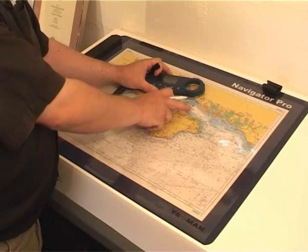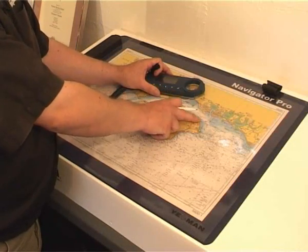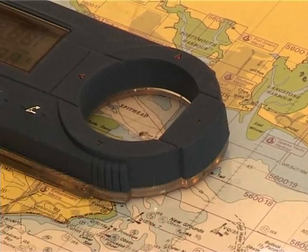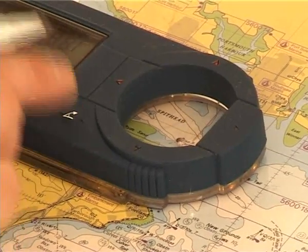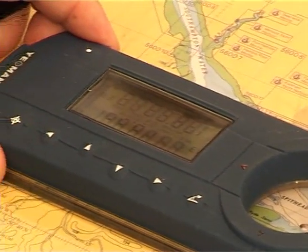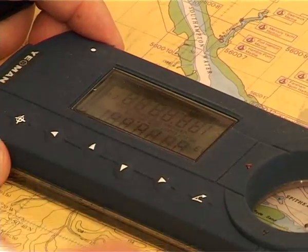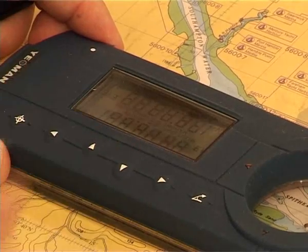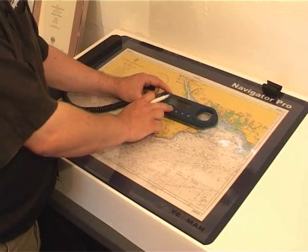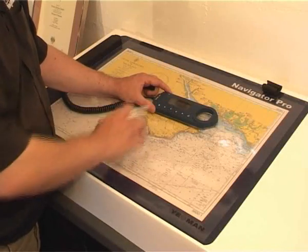If you want to find a range and bearing from your present position to another position, for instance a headland, take it to the second position, press range and bearing and there's your bearing and your range to that position. If you want your back bearing or reciprocal, just press your down arrow. Also in that mode, it will show you course and speed over the ground, repeated from your navigation system, and also will give you an estimated time of arrival.